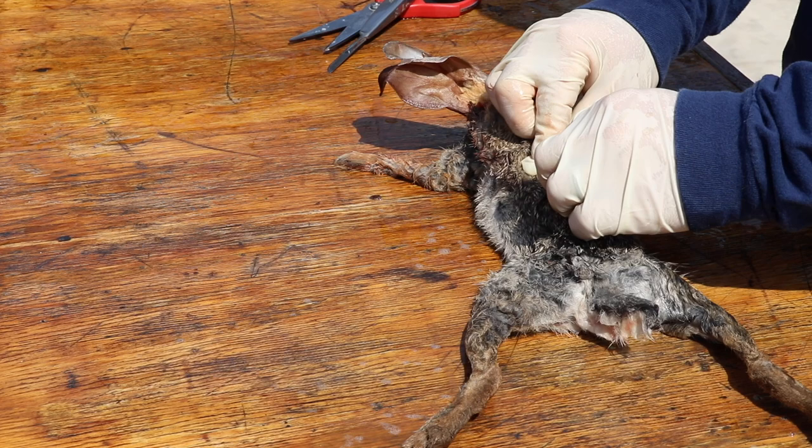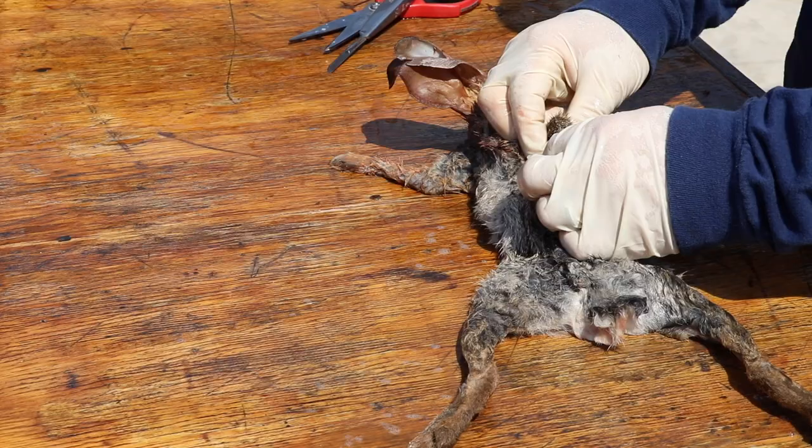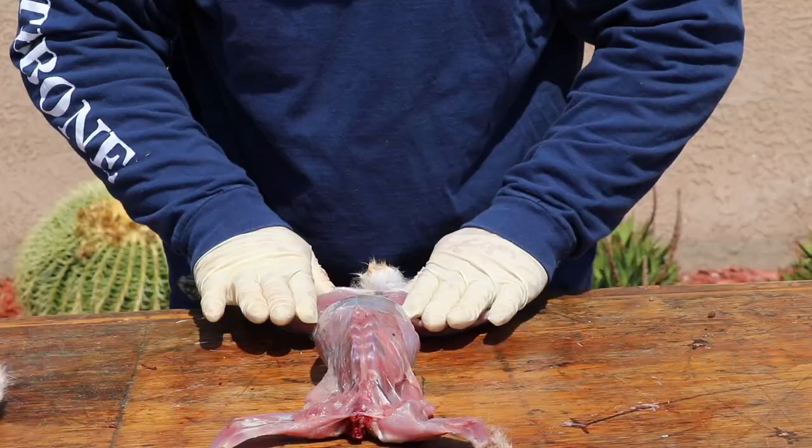Here we go on a small cottontail — same thing, a little bit faster pace. We're going to make that cut on his back, skin him around with your fingers all the way around, take off his shirt, cut his head off, take off his pants. All done. Step number one: get him skinned.